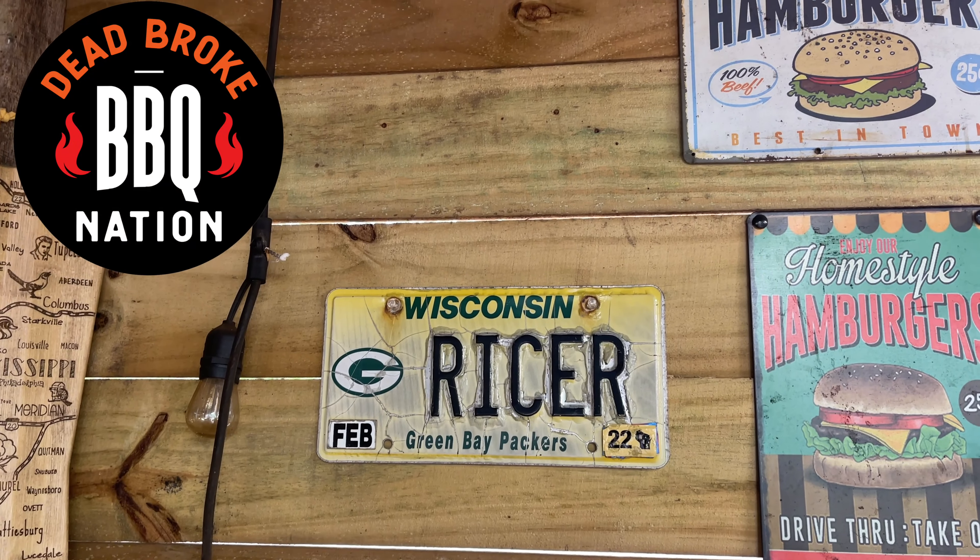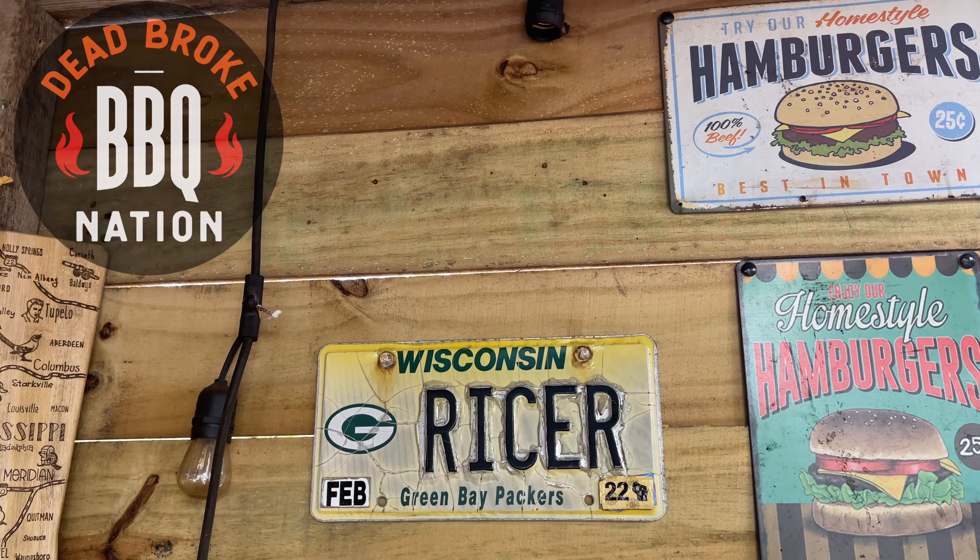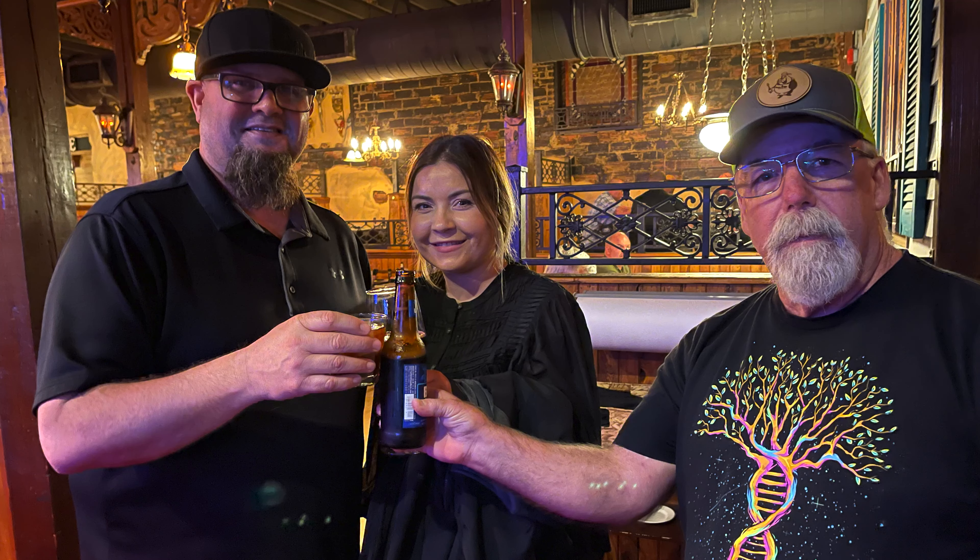But first I've got a few people to thank. First one is Jeff Rice from the YouTube channel Dead Broke BBQ. He sent me a Wisconsin plate. Me and Jeff are really good friends — he's been down here to see me, I've been up there to see him, and we talk all the time, just like two old gabbing ladies talking all through the week. He sent me one of his ricer plates, so thank you Jeff.